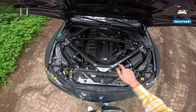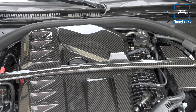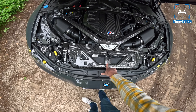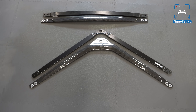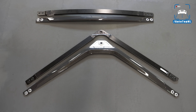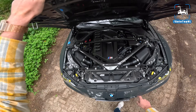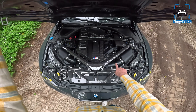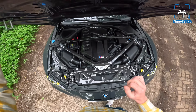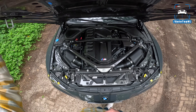We also installed a couple of carbon parts. We've got the Evolution M carbon engine cover, ECU cover, and slam panel. And then we've got the Carbonius carbon fiber strut brace with aluminium bracket, which looks just stunning. Florian is also coming back later for an intake and some tuning — we're doing a warranty stage one tune on this car.